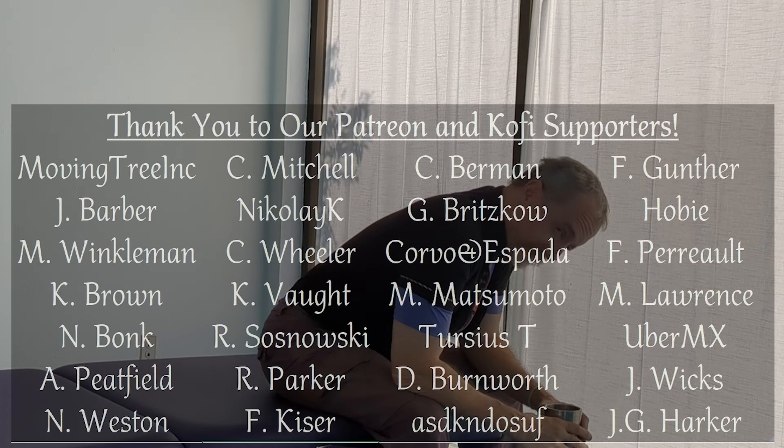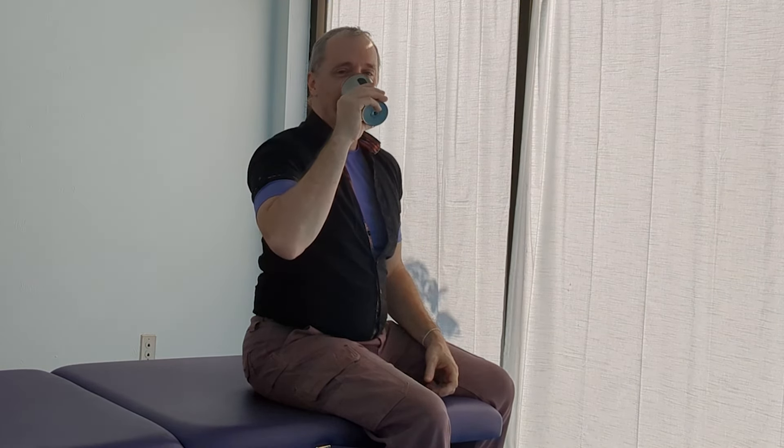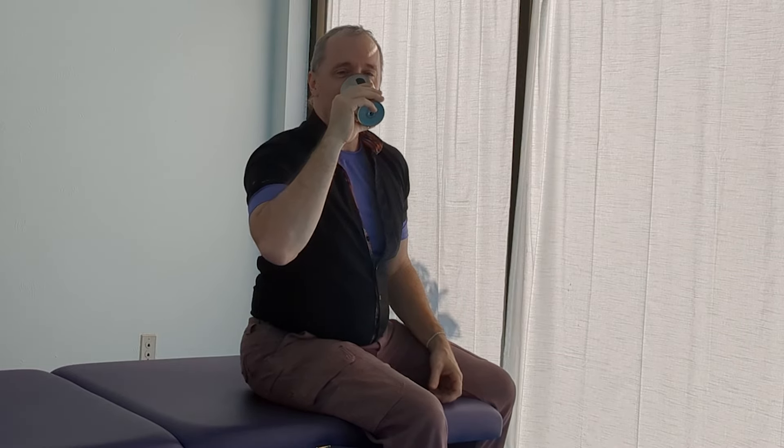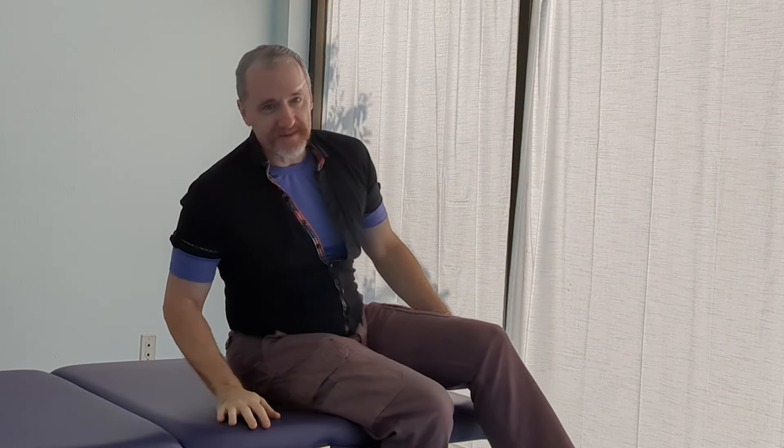Hey, Russ. Good morning. Have you had enough coffee yet for a fun question from Reddit? Another fun question from Reddit — oh dear God. All right, a fun question from Reddit.